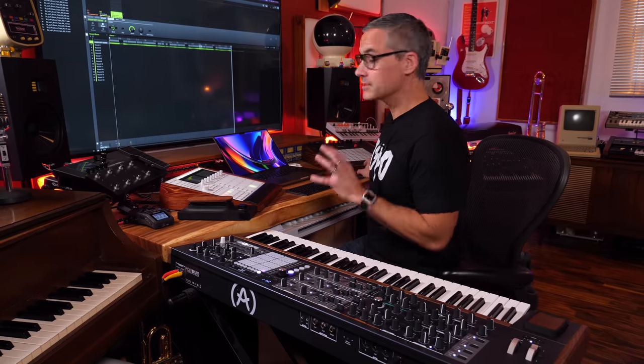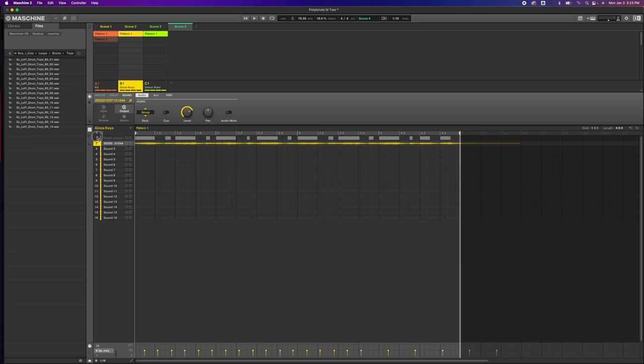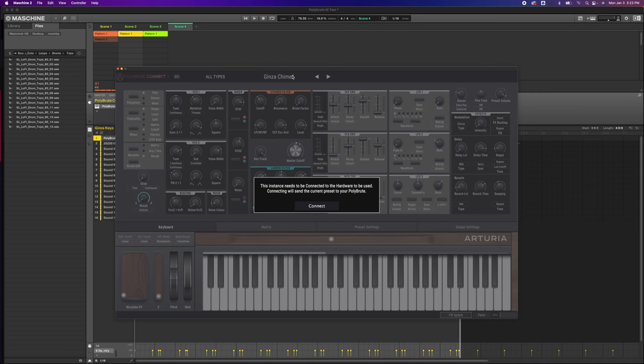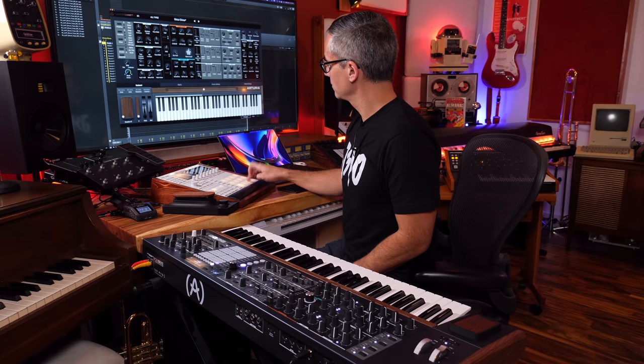If I want to go back and make some changes on the Ginza keys, I click on that track again, re-engage sound slot one which has my virtual instrument, double click on the plugin, hit connect — and now I can go back to my chords. We can play something entirely different using that exact same Ginza Chime sound from the first track, and nothing's changed on it. Even though we were using the synthesizer for something totally different, it's gone back to everything we need for that first track, ready to make something new.